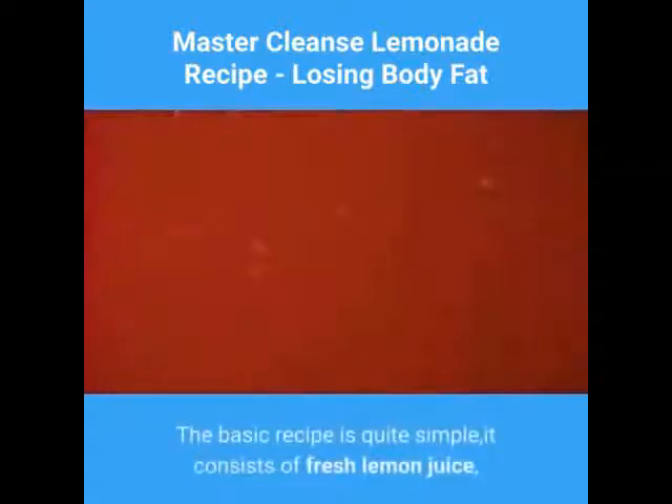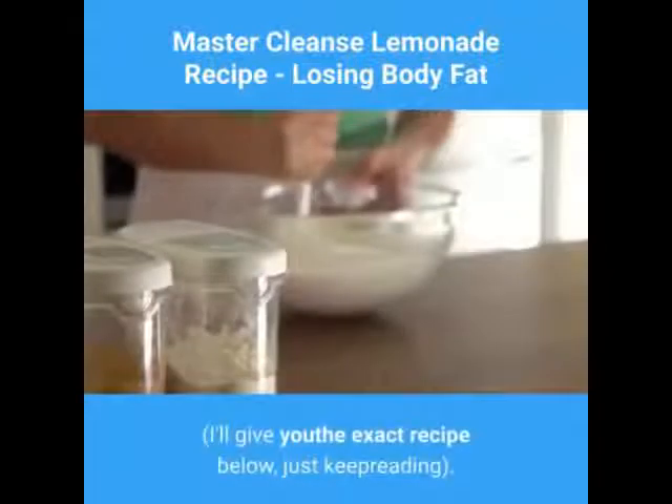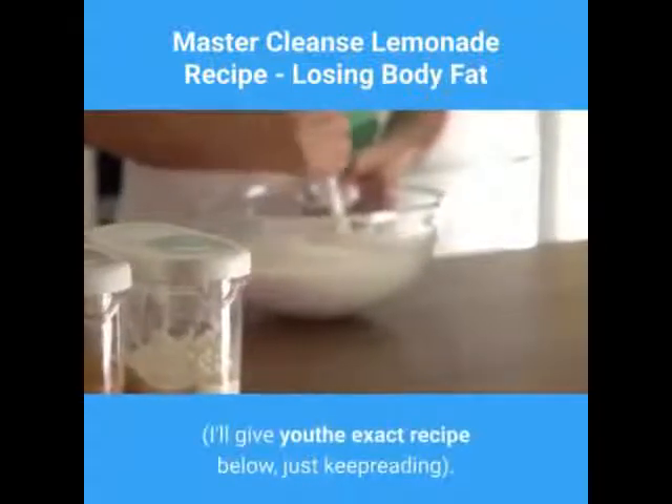The basic recipe is quite simple — it consists of fresh lemon juice, maple syrup, cayenne pepper, and water. I'll give you the exact recipe below, just keep reading.